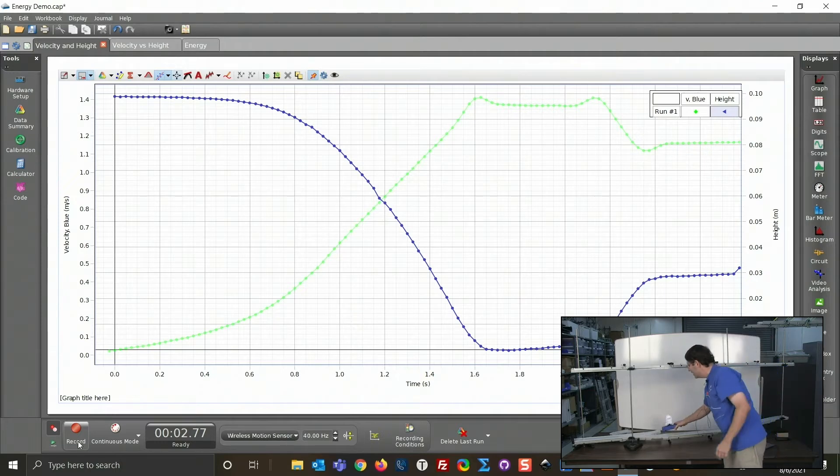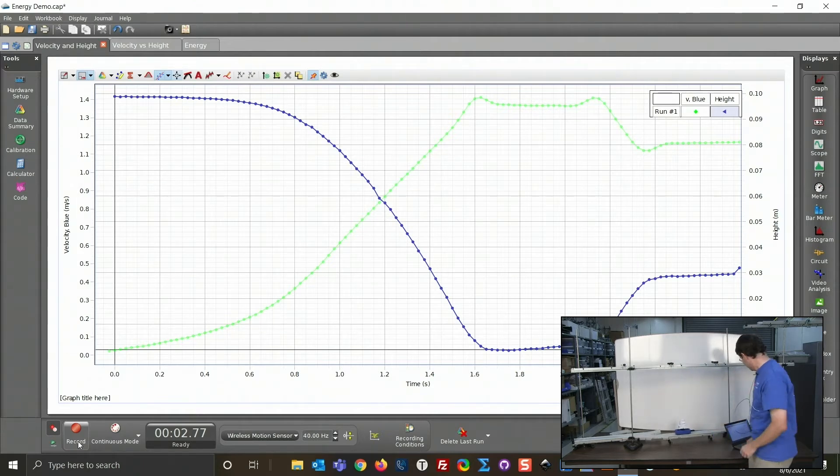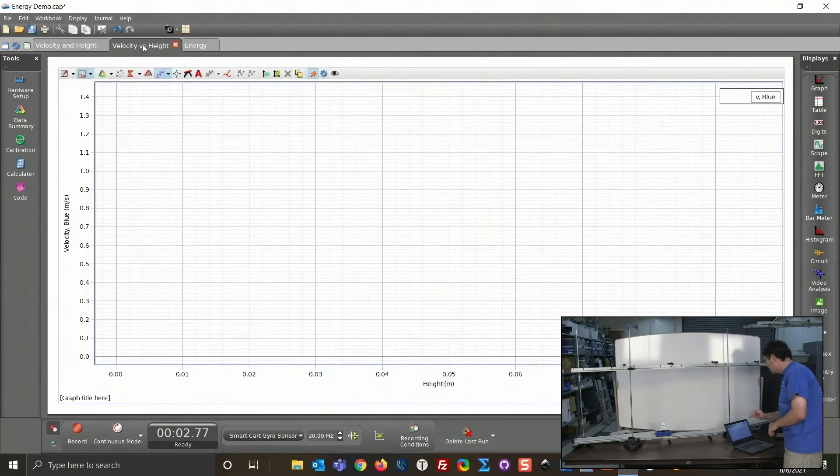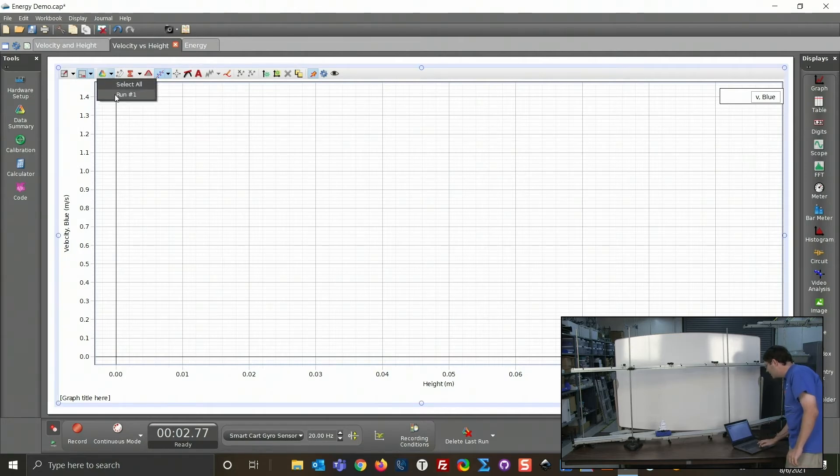I've been trying to work out what's causing those bumps all week. I thought it might be flexing in the track, but interestingly the bumps don't occur when I take the motion sensor off, so there might be some rotational effect. If you have any ideas, leave them in the comments. So we can see velocity and height on this graph in CAPSTONE — what if we graph velocity versus height? Let's take a look.